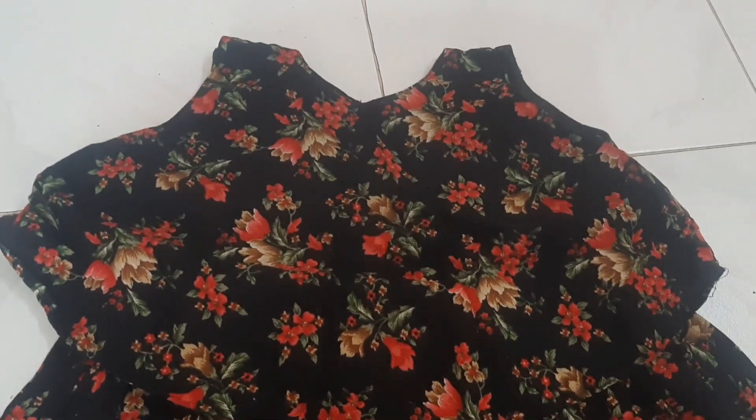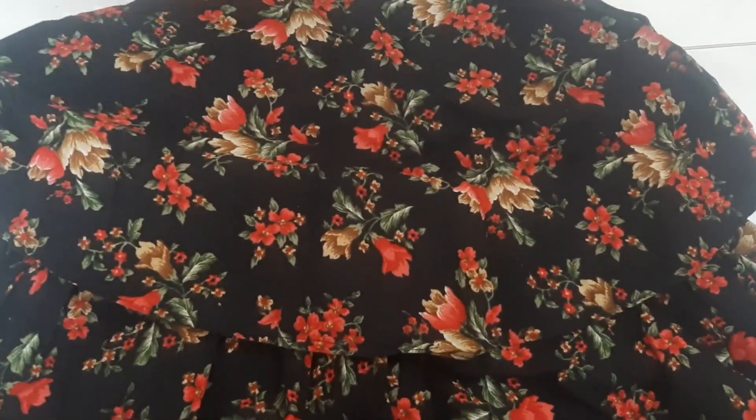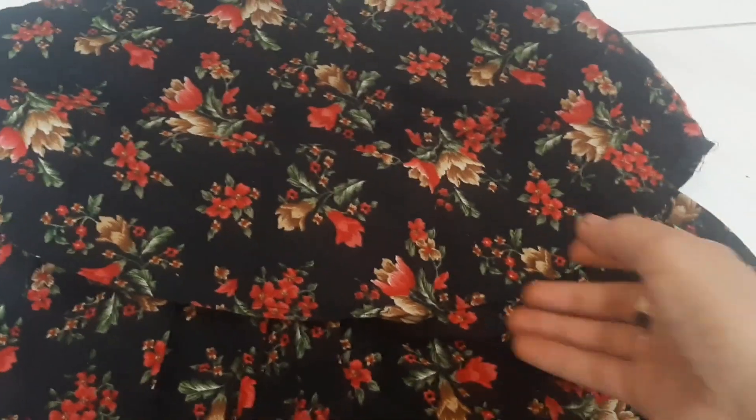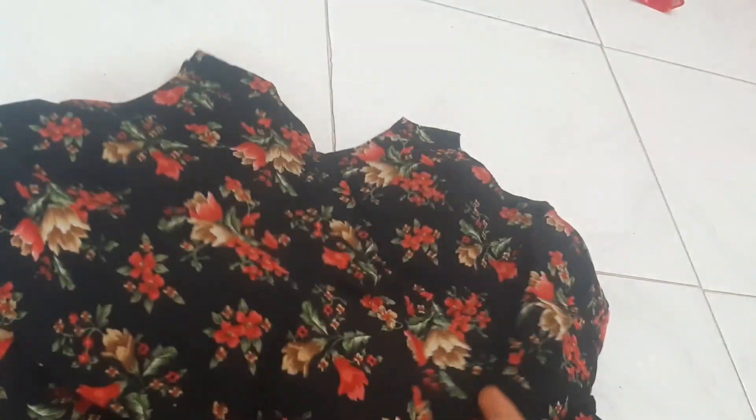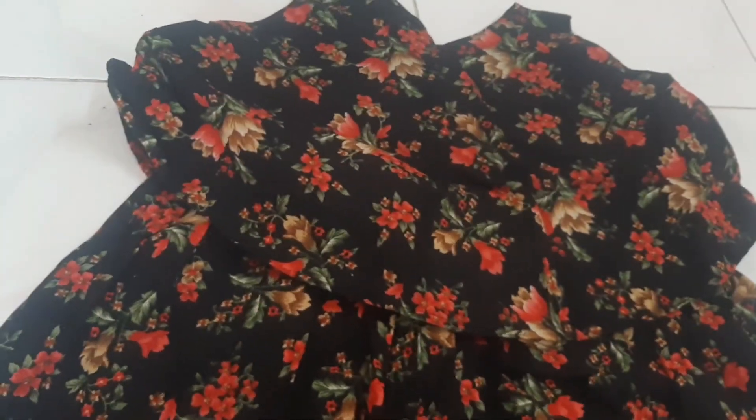Today's vlog is a beautiful designer. The first design has a very good color combination — black flowers, floral print. It's a very good color. It's a cotton fabric. It has a lining of the print inside. It's a very good color.